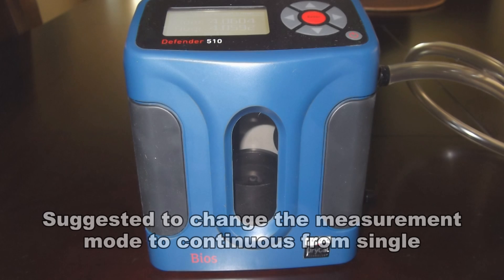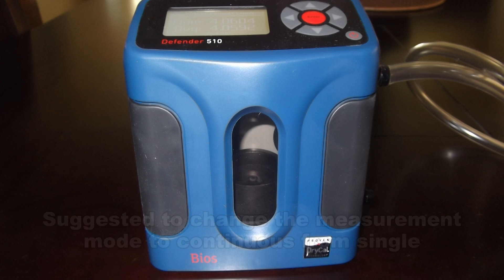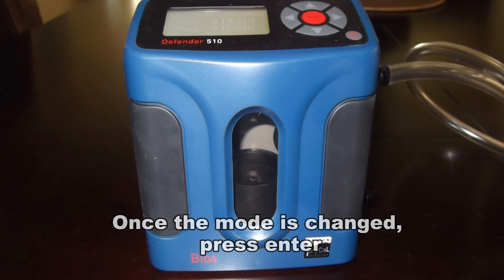On the BIOS Defender models, it is suggested to change the measurement mode to Continuous from Single. Once the mode is changed, press Enter on the BIOS Defender.